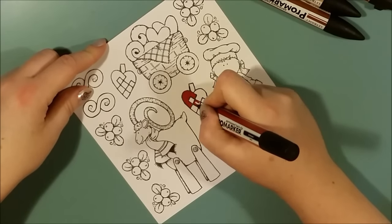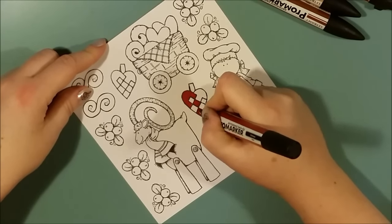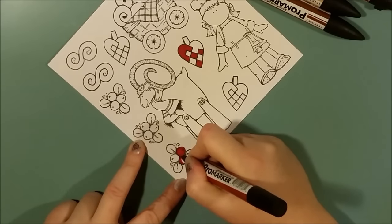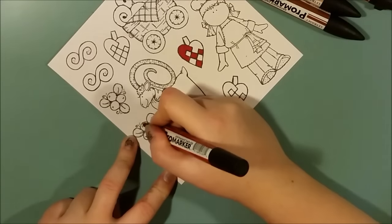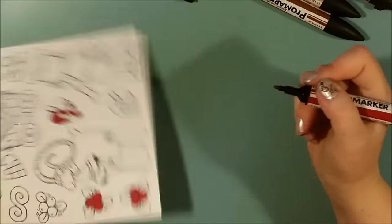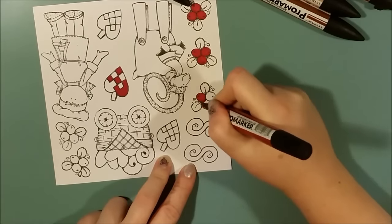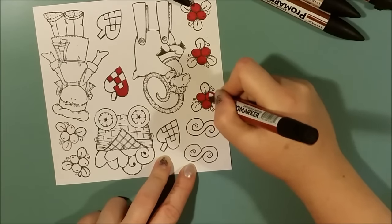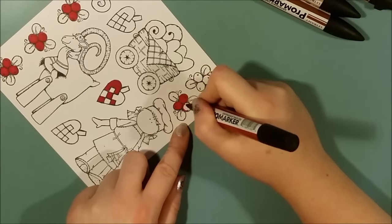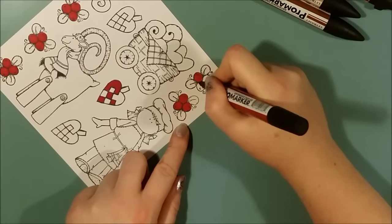I bought them when my daughter was a tiny baby and I love them. I have no intention to start using another coloring method as long as I can find these pens. They suit my style very, very well, and there are enough colors to just keep me satisfied. I love the technique.